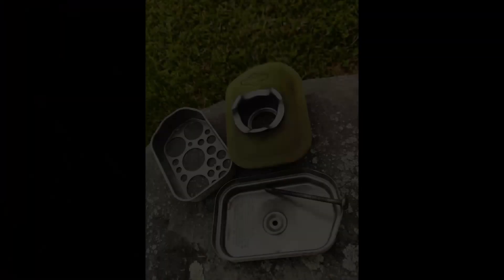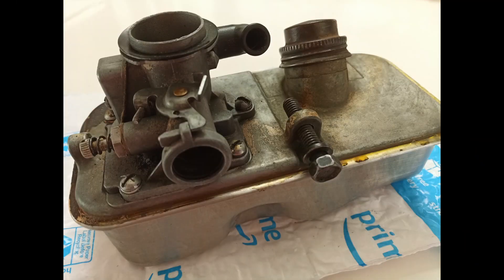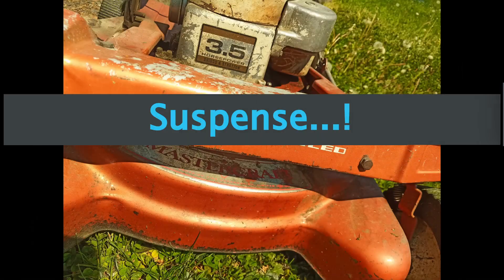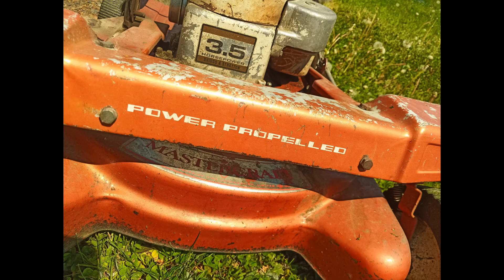Je ne crois pas avoir perdu mon temps. J'ai investi environ 80 dollars de pièces — ce n'est pas cher payé pour un cours de mécanique. J'ai acquis de nouvelles compétences et des connaissances, je me suis amusé. Au final, il ne ressort que du positif de cette expérience. Cela m'a permis, entre autres, de faire le meilleur choix possible lors de l'achat d'une tondeuse neuve.